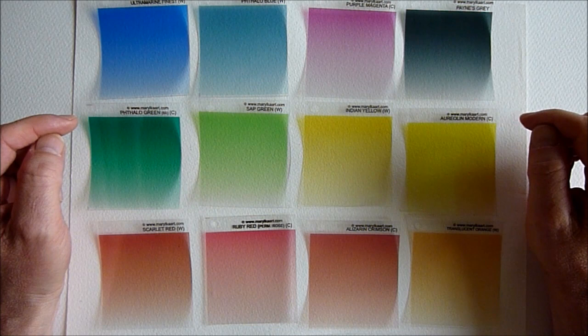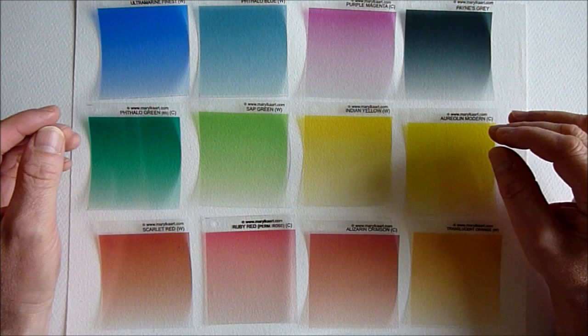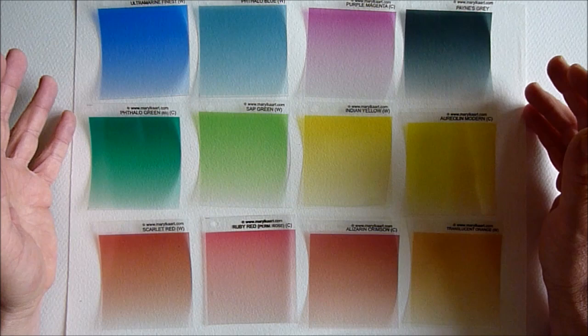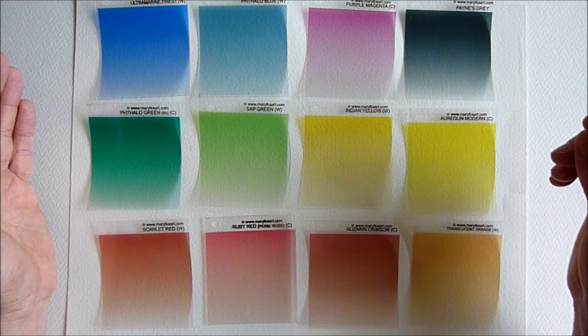Hi everyone, welcome back. I've got something very special for you today and it's these — colour previewers. They were designed and made by Maria Kelner in Australia. She's a brilliant artist and very helpful, knowledgeable lady. She's given me a lot of help and advice since I've been on YouTube, and she very kindly sent me a set of these colour previewers. I was so happy and excited to receive them, and now I've actually tried them I find them absolutely indispensable.